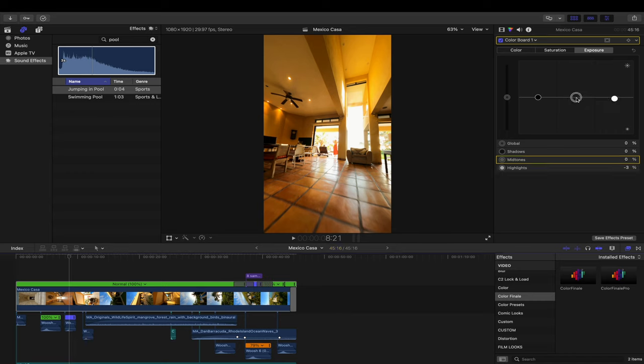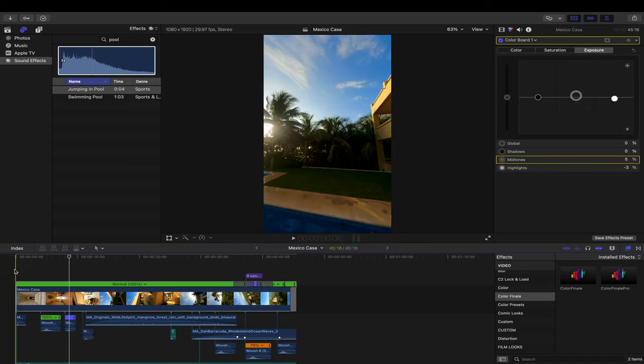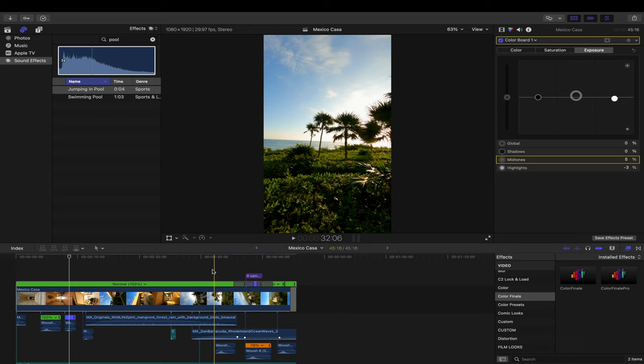I also usually like to raise my mid-tones a little bit if they're a bit too dark. And honestly I'm pretty minimal as far as color correcting goes — a lot of people go super, super heavy.